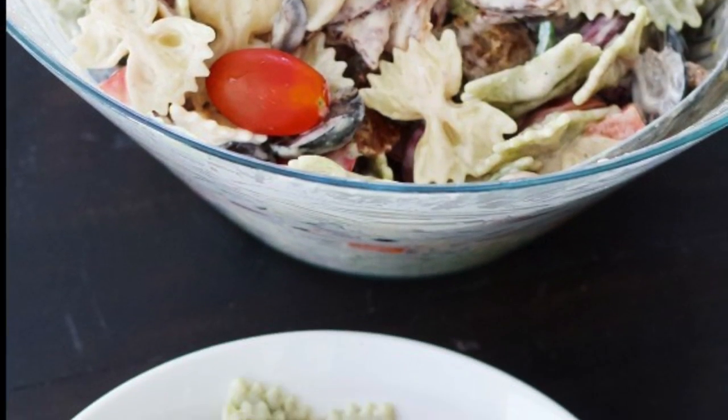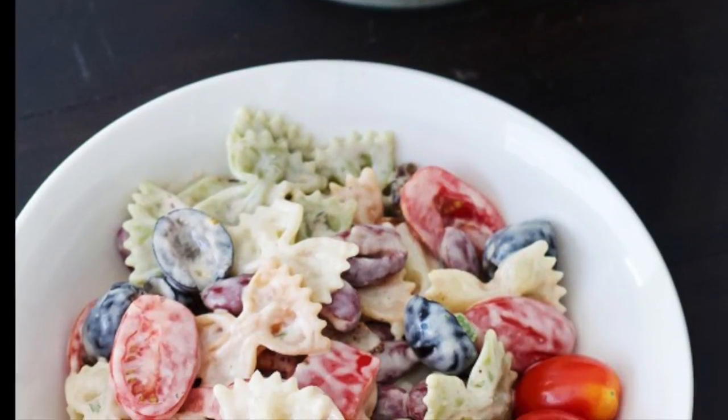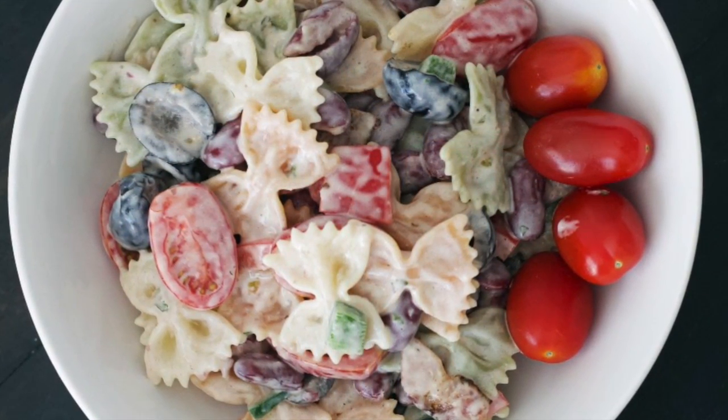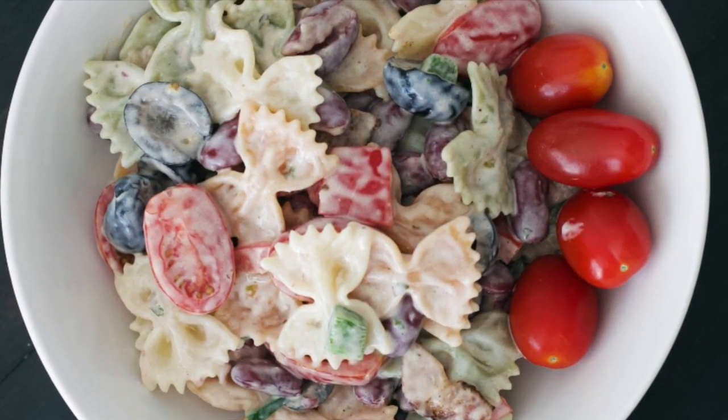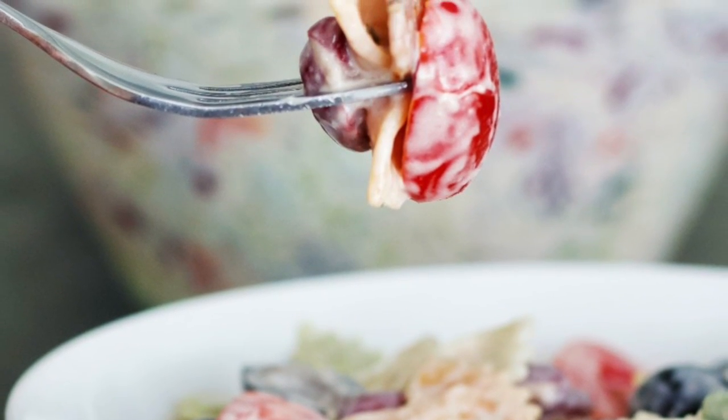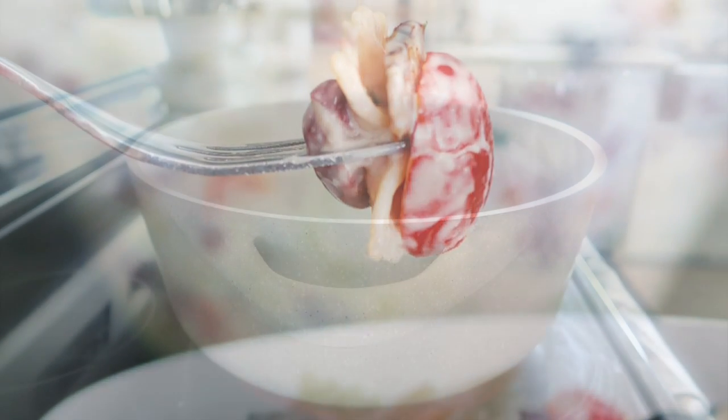Hello everyone, welcome back to Homemade Food Junkie. Today we are making bacon ranch pasta salad. This is a delicious creamy pasta salad that's easy to whip together. It's perfect for potlucks or summer barbecues, so let's get started.